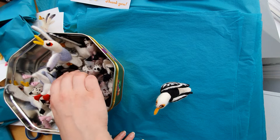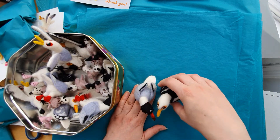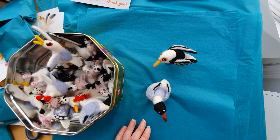So that is how to find the balancing point of your seagull. Just wiggle and he'll stand. Thank you very much!